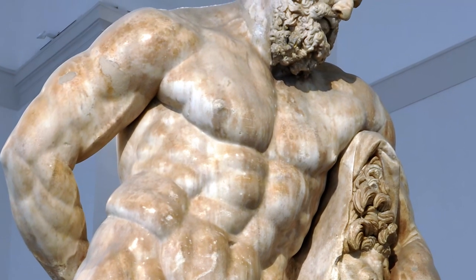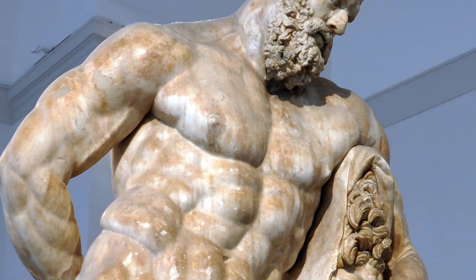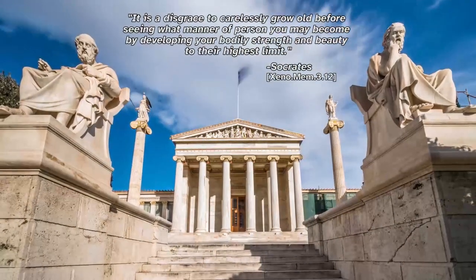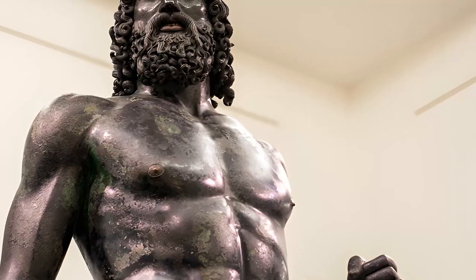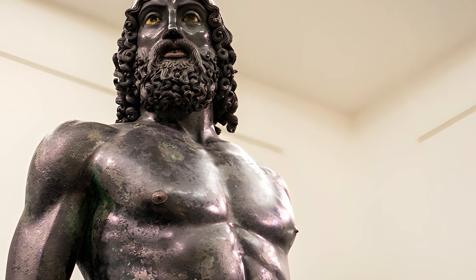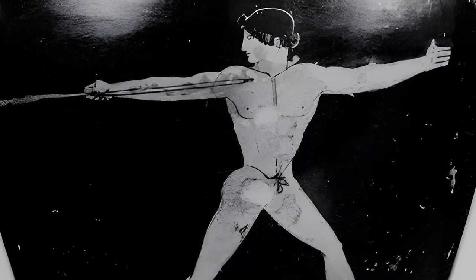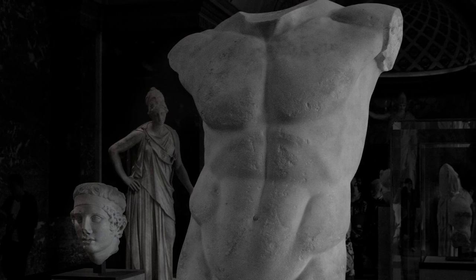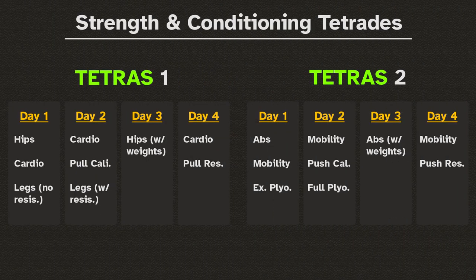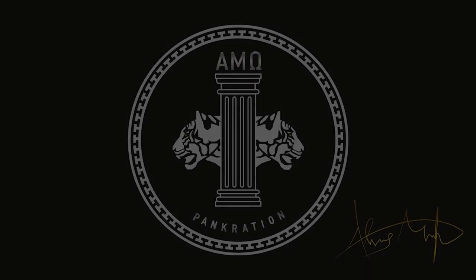Exercising isn't just about becoming sculpted like the ancient Hellenic ideal. It is about reaching your physical potential and using it to accomplish any fitness objectives you seek — whether achieving success in athletic competition or simply attaining a healthier lifestyle. Either way, this set of tetrades will help you reach the strength and conditioning goals you have set.